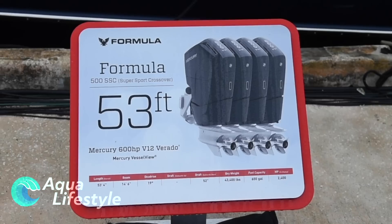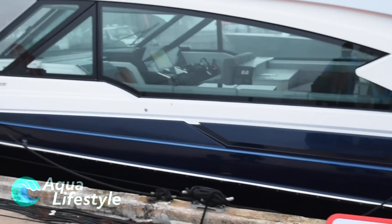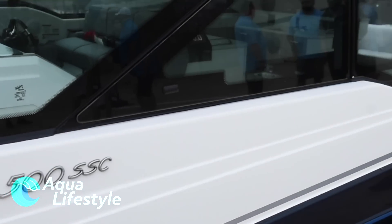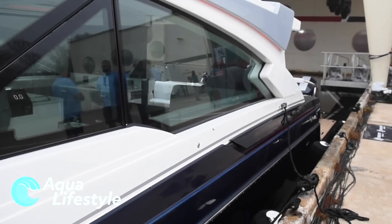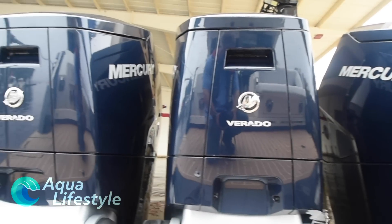The first of those yachts is the all-new Formula 500 SSC, an incredible crossover sporting 2,400 horsepower's worth of these amazing outboards on the back. So let's check out the boat and do a walkthrough and see what you think.